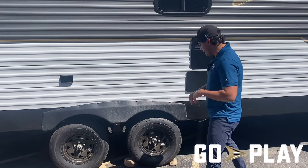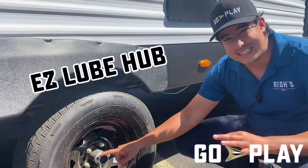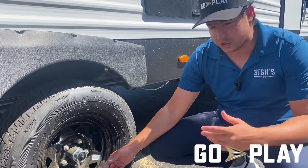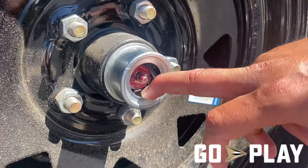Coming in a little closer, we're going to talk about our wheel hubs. This is a wheel hub — we opted in for what's called Easy Lube hubs. Why do they call them Easy Lube hubs? Let me show you: take this little cap right here, pop it off, and there we go — I've got full access to my actual wheel hub.